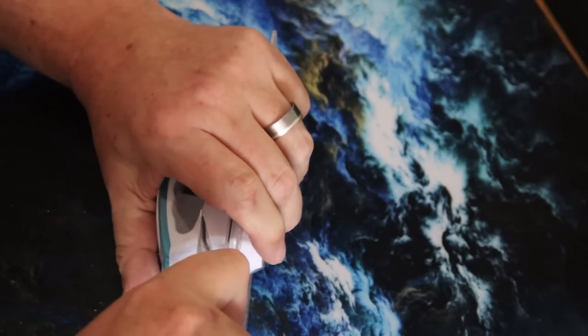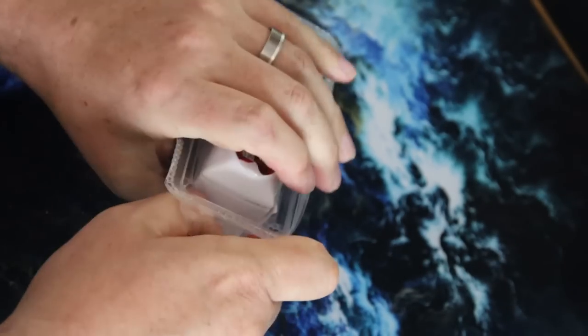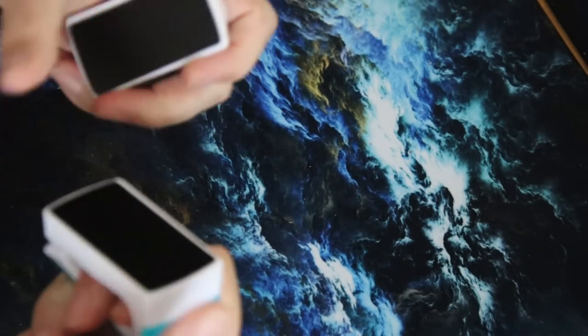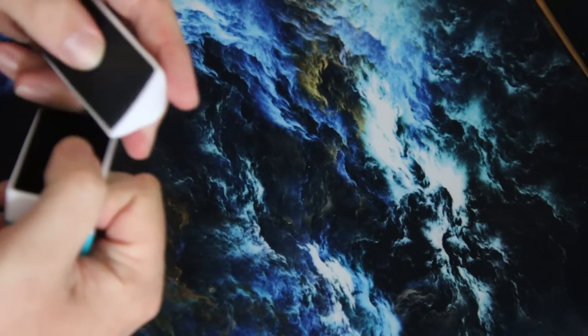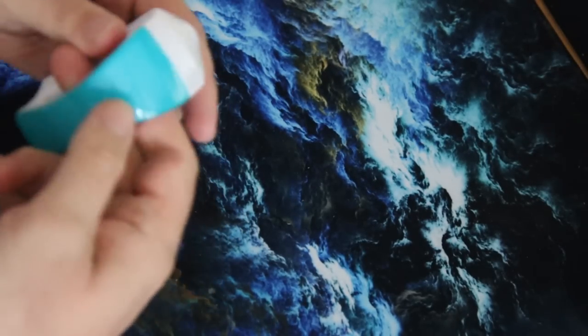It looks alright. I have no idea what it's like because it's one of those packages that you can never get open. I have no idea why this type of packaging exists - what is the point of it? Is that how they get away with it being a scam, because you can never actually open it? The magnet is pretty strong. Very smooth, not rough. Quite often you get these where they are so coarse that you're worried whether they're going to scratch your glass. But yeah, that seems fine.